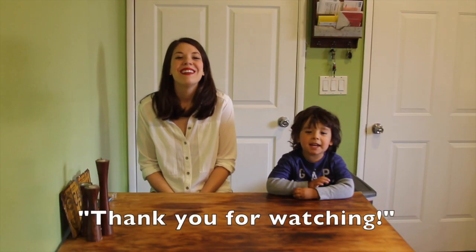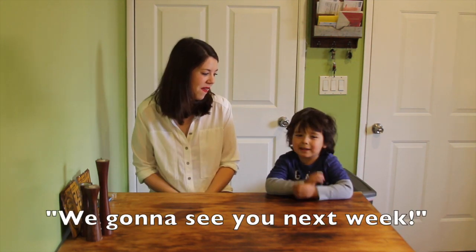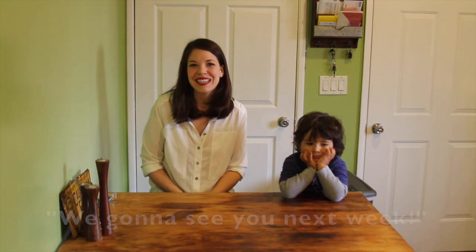Thank you for watching and thank you for making our favorite pie with us. We're going to see you next week. I'm Hannah Williams. I'm Jackson. Happy eating.